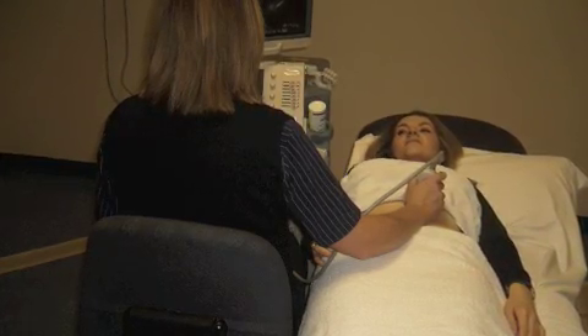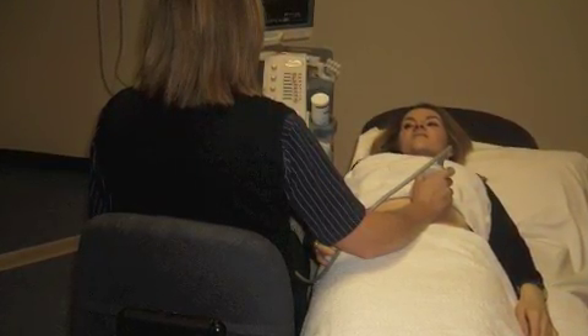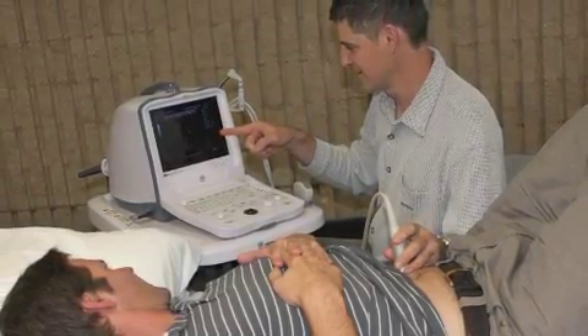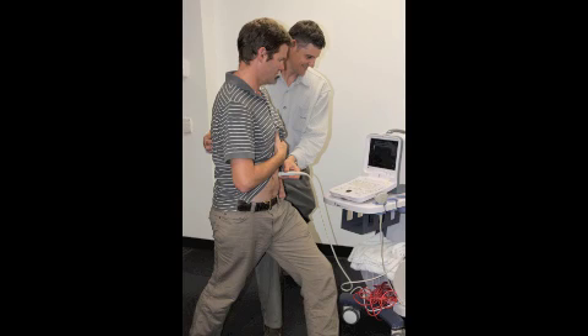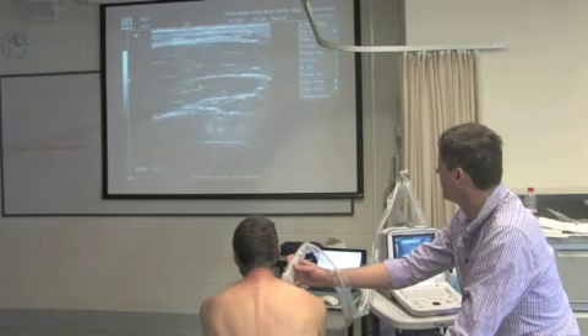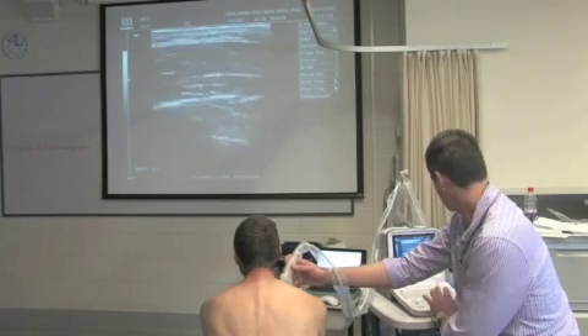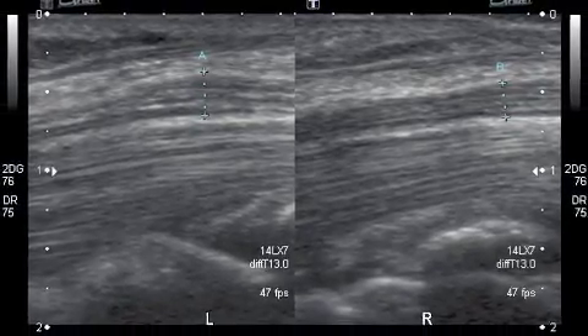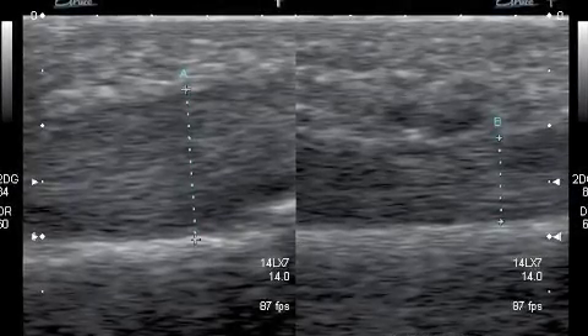A comprehensive look at the lumbopelvic system will be covered in the Level 1 course, teaching you to assess the pelvic floor, transversus abdominis and multifidus in your clients. You will learn how to categorise movement strategies into optimal or sufficient recruitment, excessive recruitment, or insufficient or inhibited recruitment.